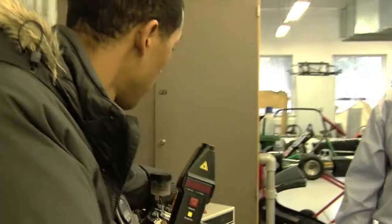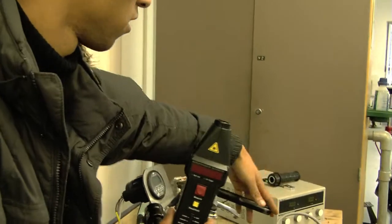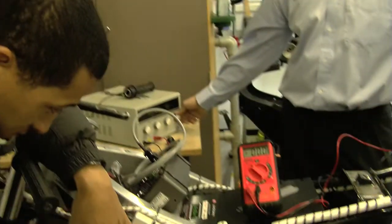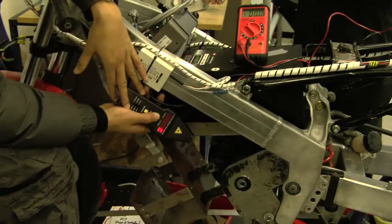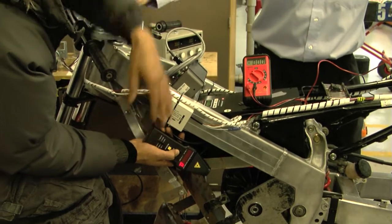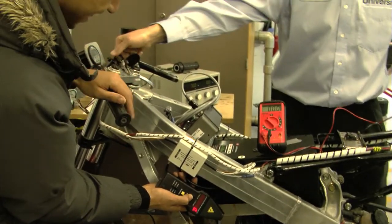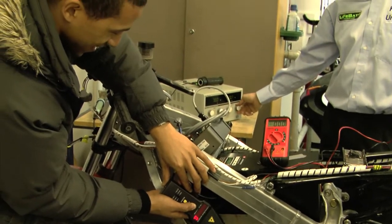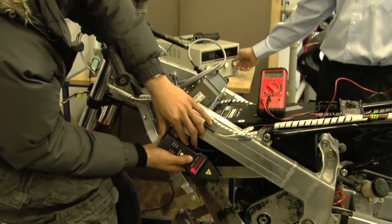We connected it via the electronic output. We're measuring the output on the output side of the controller, and we're measuring what's going to the motor. That's it — one volt.